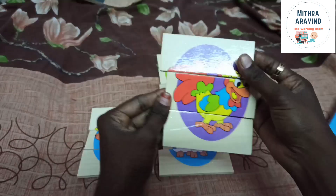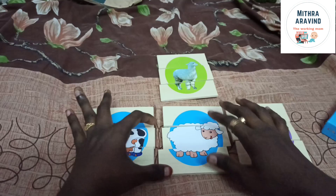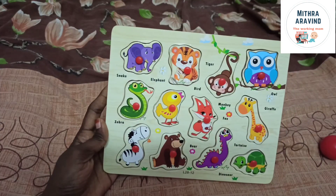The paper is also done. You can put it in the chart or cardboard. You can print it out. This is a puzzle for 12 pieces.